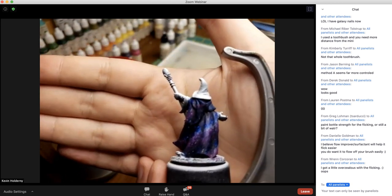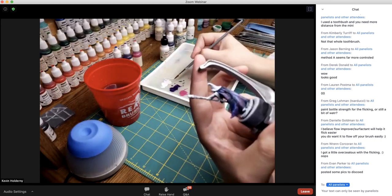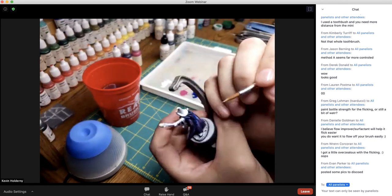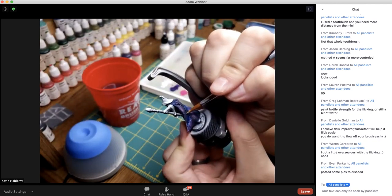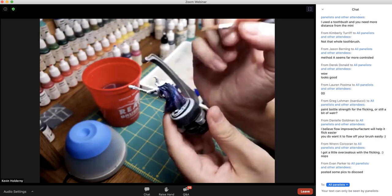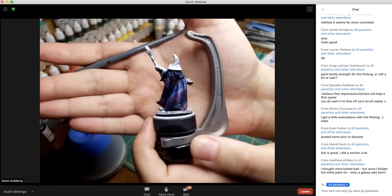If you'd like to add a few bigger stars, take some white on your base coat brush, just a little bit of paint, and add just a few slightly bigger stars — not too big. After that you can go back through and blend it again with the clears if you want.